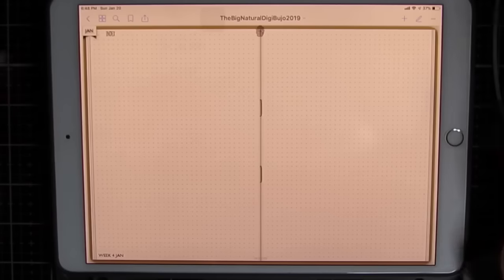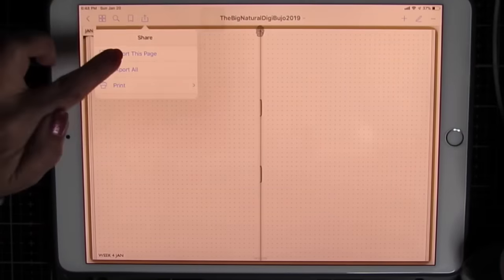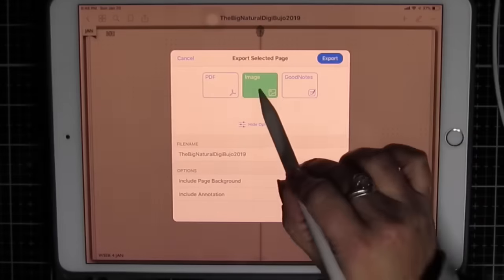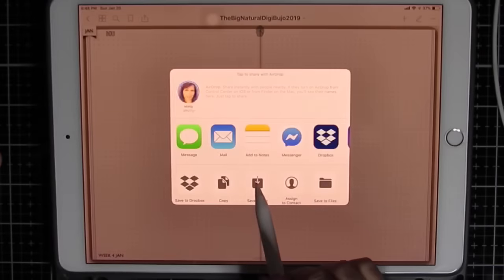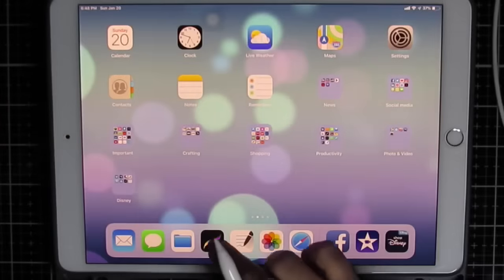You could just take a screenshot, but I find this more useful. I'm going to click the up arrow in GoodNotes, export this page, image, export, and I'm going to save it to my camera roll. That simply puts it in the camera roll.